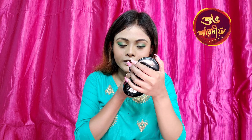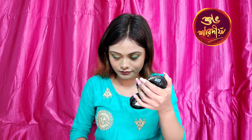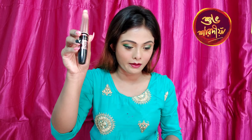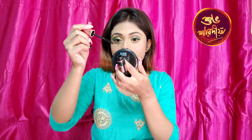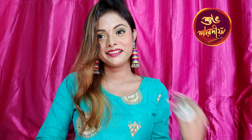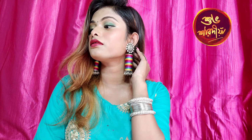I use this highlighter, and then I use this palette for eye makeup. My makeup is almost done. I use this highlighter for the eye makeup as well.